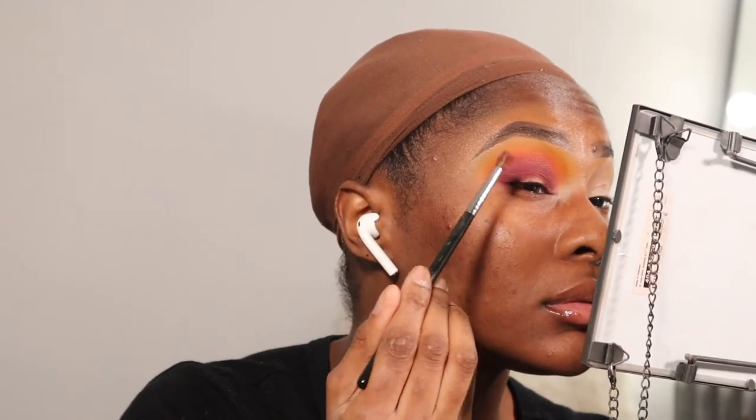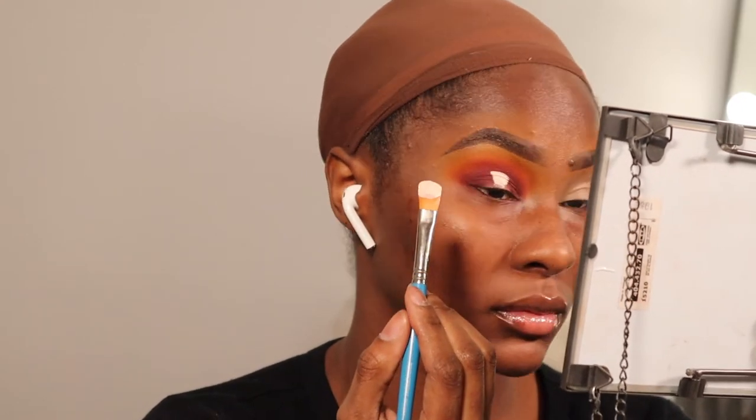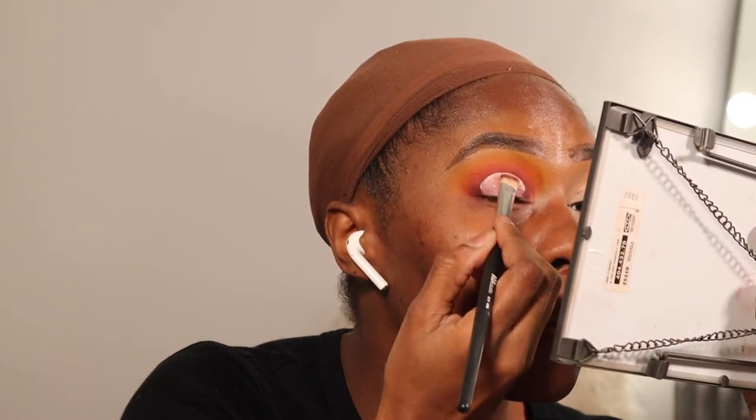Going on to our last crease shade, I'm taking the shade Mystic on the same Morphe M505 and placing it just a little bit lower than the previous shade — this is going to be our darkest shade for this look. Now to cut my crease I'm using the P. Louise base in shade number two or two point five — I can't actually remember — on a paintbrush I got from Michael's. I cut my crease and now I'm just taking a random brush and patting off the extra base so it goes on flawlessly when I add the eyeshadow.